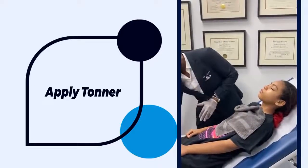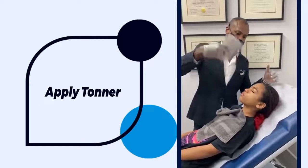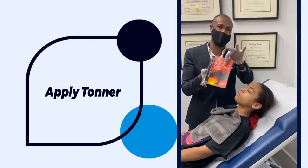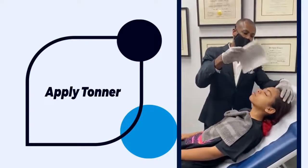Ideally, we would like this to now dry. I'm using her copy of 'I Know Why the Caged Bird Sings' by Maya Angelou as a fan — we would like that to dry.